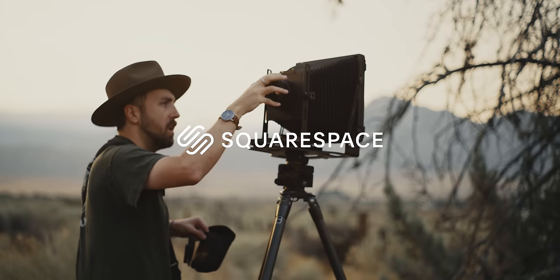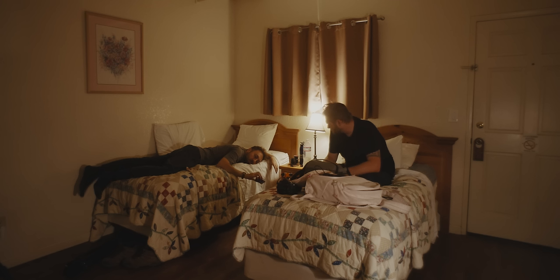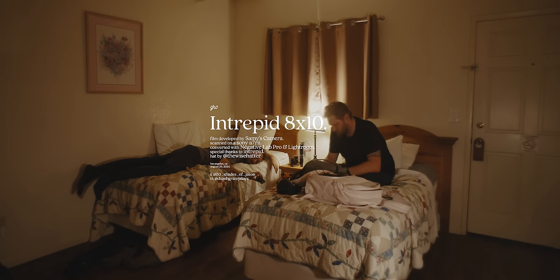Today's episode is sponsored by Squarespace. What's worse than dying on the toilet? Messing up 8x10 sheet film. And while I'm well on my way to the former, there's also plenty of the latter in today's video.